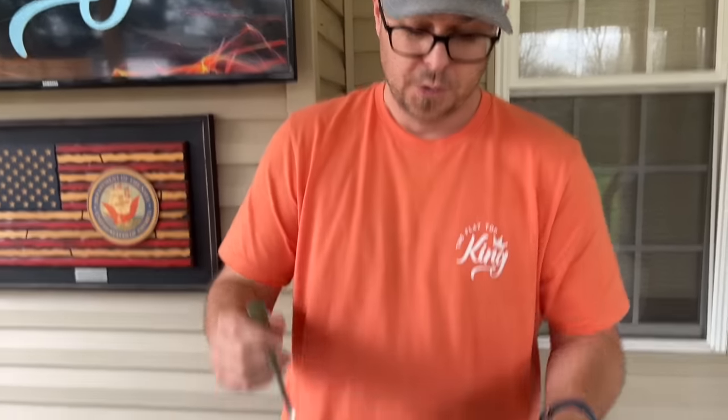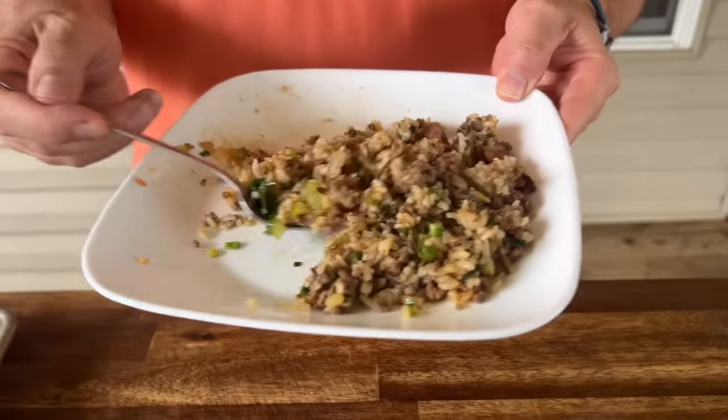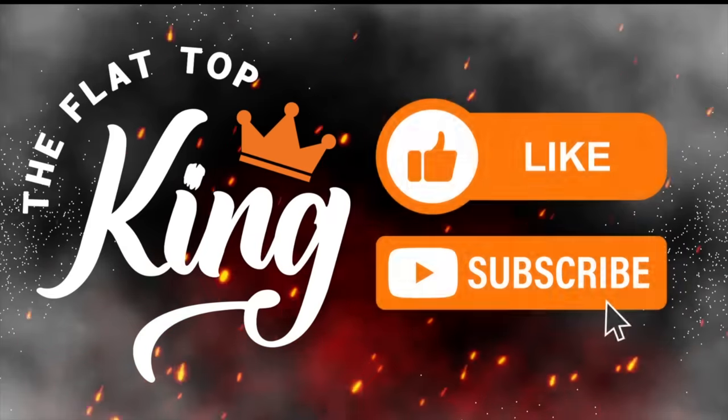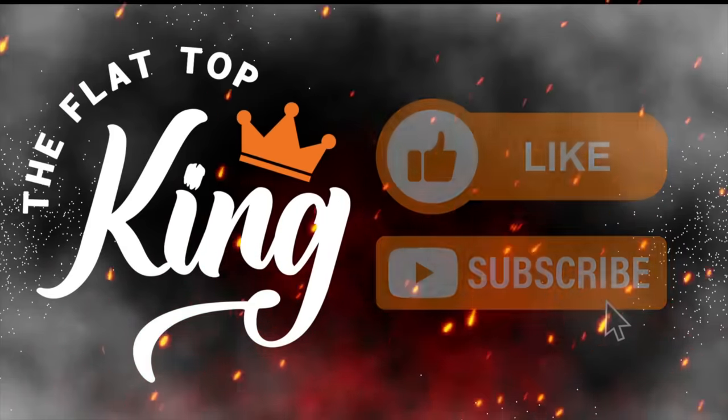If you're interested, we have a join button below — it's a membership program, and we thank each and every one of you for taking the time. Check us out at The Griddle Group on Facebook where we talk about griddles. We've got a lot of Cajuns down there, so I hope you enjoy this one. Thanks for watching — don't forget to hit subscribe and the notification button. Share it with your friends. Peace!